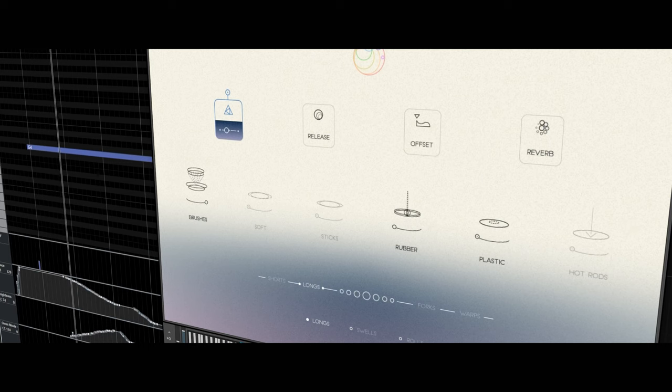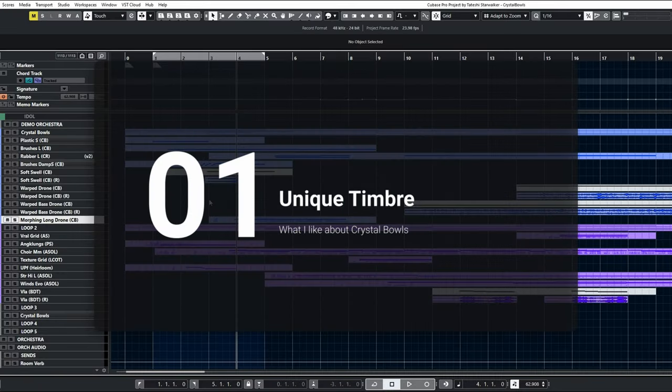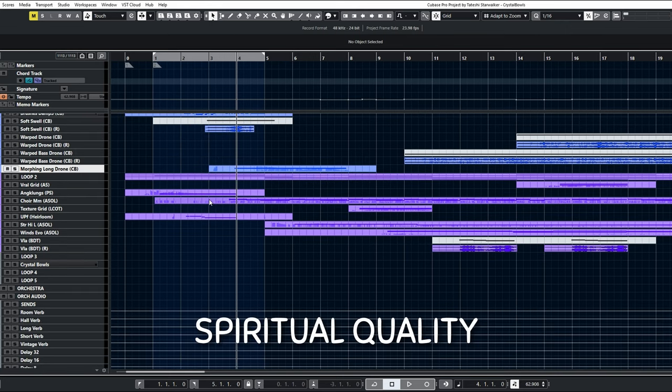While exploring that program thoroughly, I found 3 things I like. First, the timbre is unique. As I mentioned in the beginning, it has a spiritual quality.